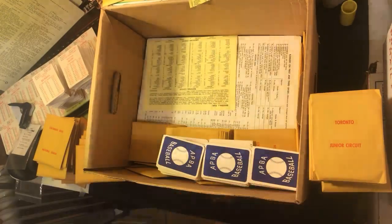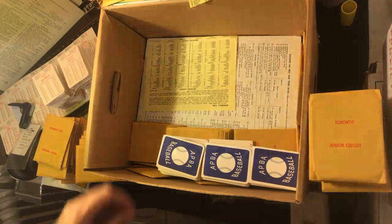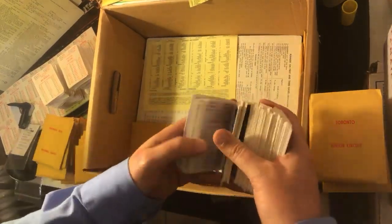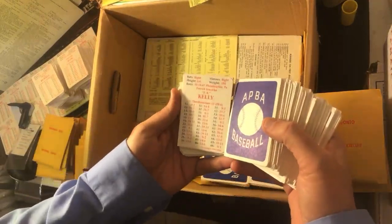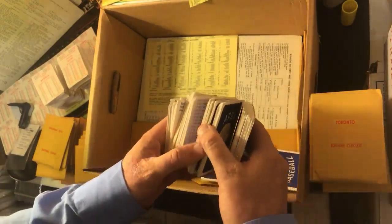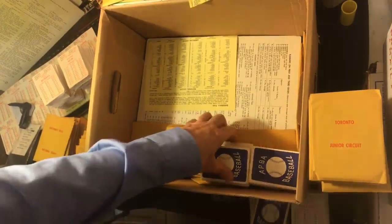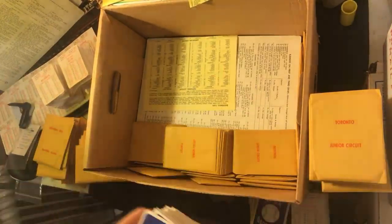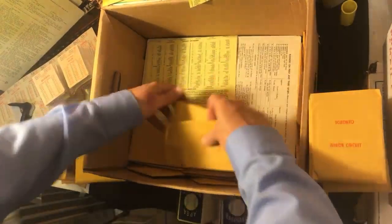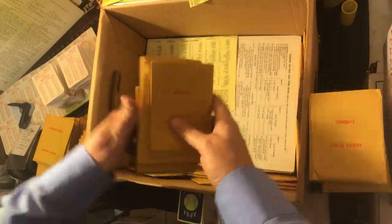I don't even know where to put these now. I'm gonna start finding another place. Wow — I gotta take a picture of all the shelves I have up. These all say 92 so they're the 1991 season. Very cool — we're gonna put these down and continue to discover. Here are all the envelopes for those years.